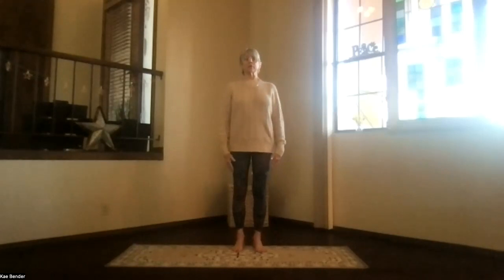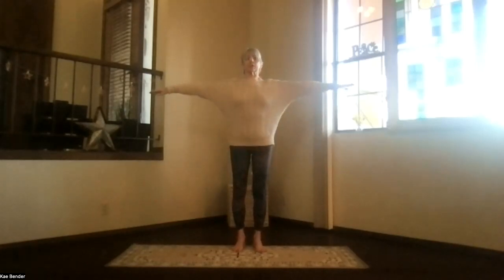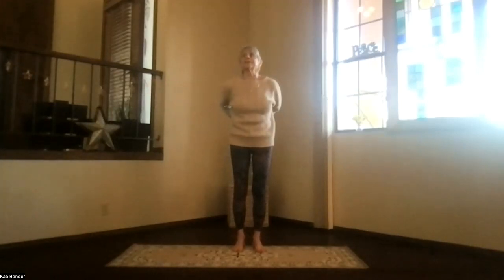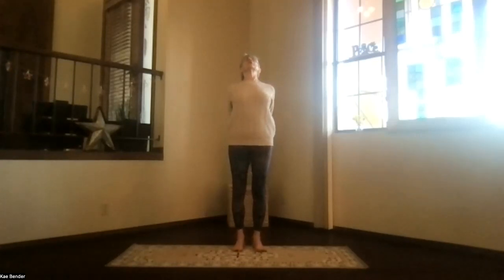We'll warm up first for the spine, so bring your arms to shoulder level, stretch out through your fingertips and up through the ground, spread your toes, and reach. Exhale, hands to your heart; inhale, bring your arms out to the front, keep your shoulders down, and then clasp your hands behind you as you exhale and press the hands to the floor as you inhale.